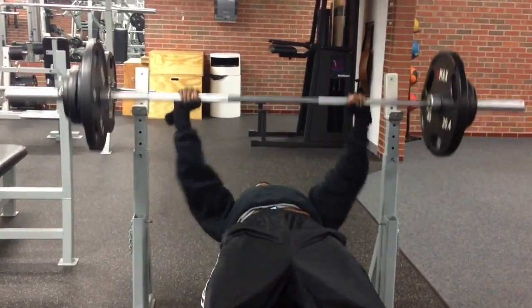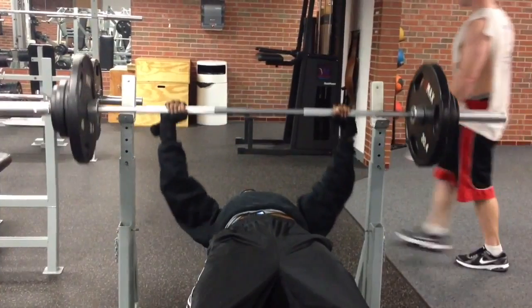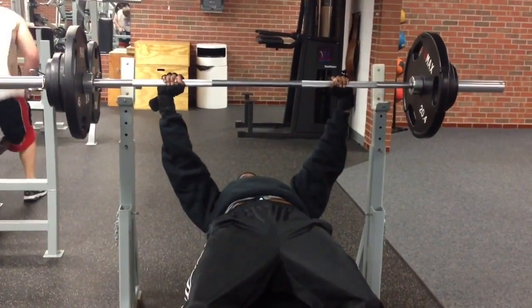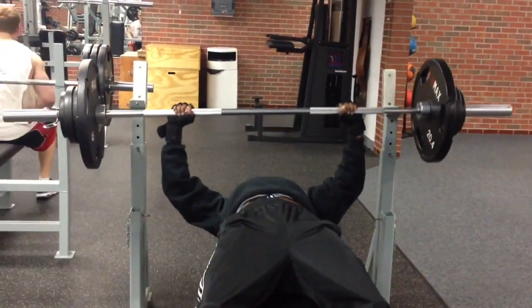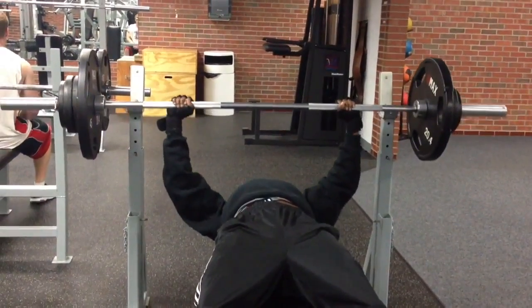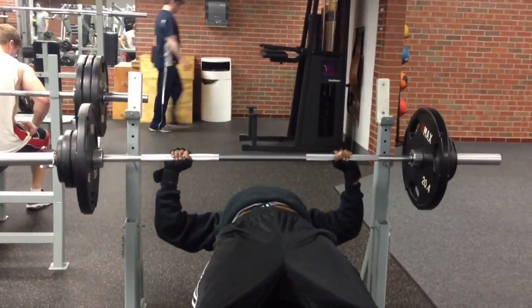I thought it would be cool for you guys to see where my strength has progressed and where I was at this point in time, which is just over four years ago. If you'd like to do this challenge, I'm going to put up a new video that will be in full HD and show you guys where my strength is at now. But I thought it would be cool for you to see where it was.